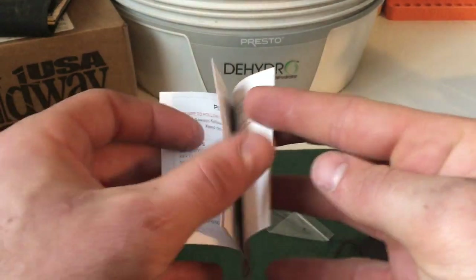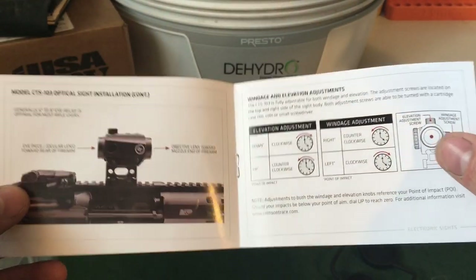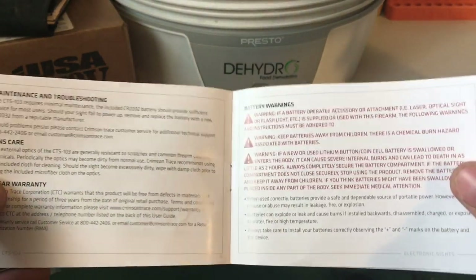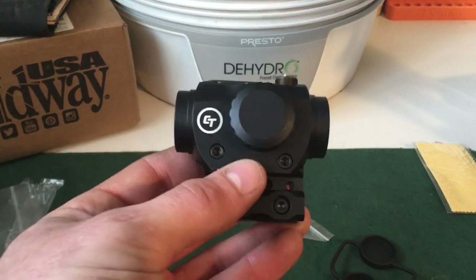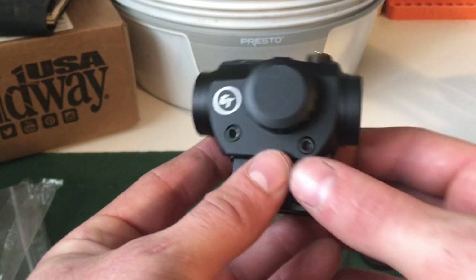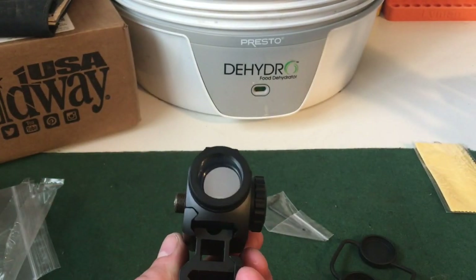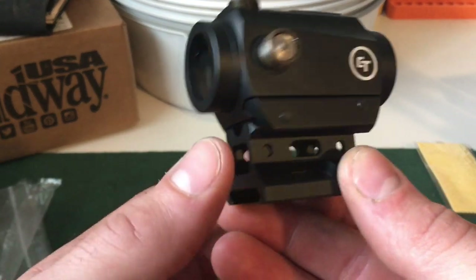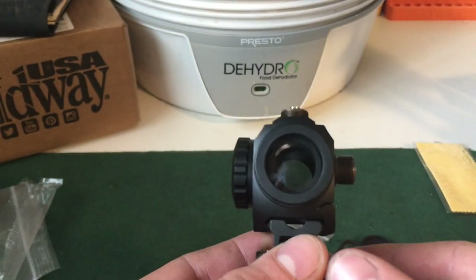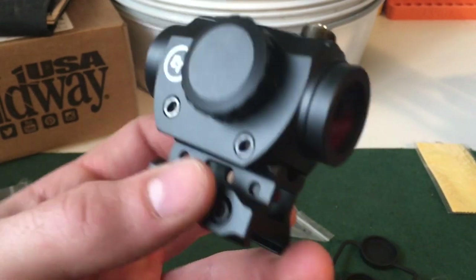I believe this is the same red dot that comes on the Smith & Wesson package with the Crimson Trace. Couldn't find much on Crimson Trace's website about this optic, so I figured I'd do a quick little review on it. I believe it's the same one that comes on the M&P Sport 2 if you end up getting that kit. I just happen to have a Smith & Wesson M&P Sport 2, so it'll be pretty much the same thing. Those are optics ready, but mine's got irons on it already, so that's why I'm really excited to see how it runs.